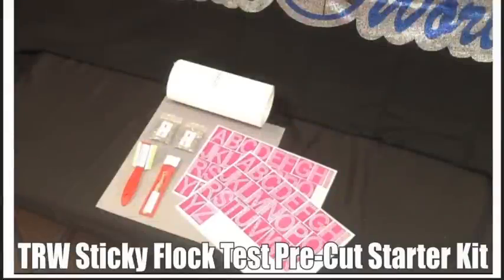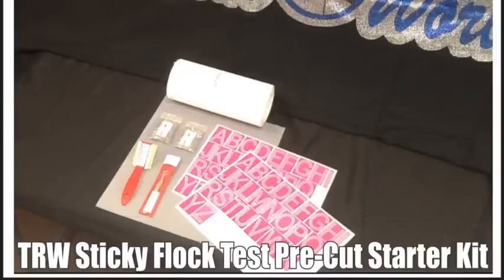Hey there TRW crew, Matt Vassalo here with TheRhinestoneWorld.com. This video is going to show you exactly what's included in our TRW pre-cut tester kit. This test kit is a pre-cut version for those of you that don't have a vinyl cutter or plotter to be able to cut your own templates. This is a very minimal cost starter kit that will give you everything you need to get started, see if Sticky Flock can fit into your business plan and increase your sales.